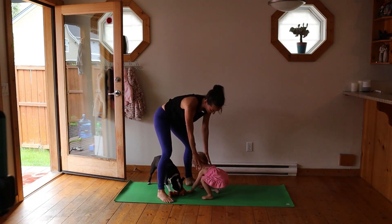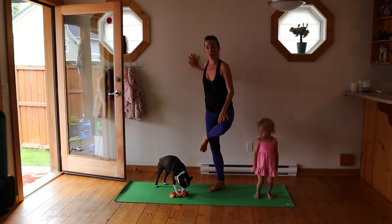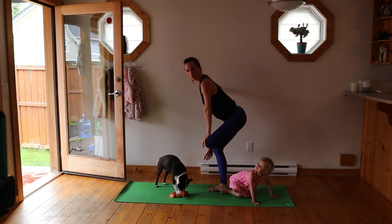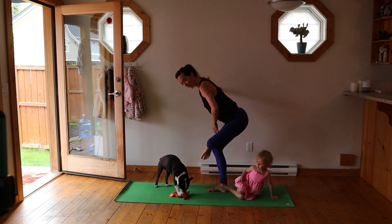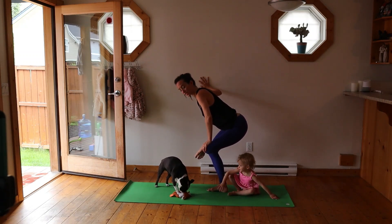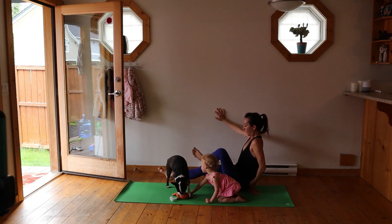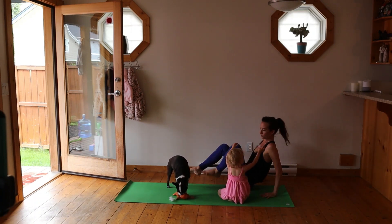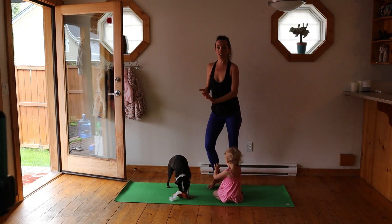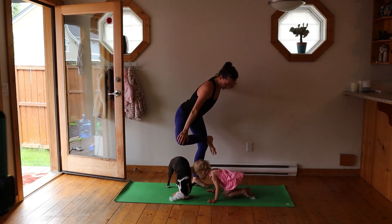Hold onto something, or if you've got great balance and you're feeling strong, hold onto nothing. Take your foot and cross it over the knee — this knee is pressing back, relaxing here, breathing, sitting back, keeping the belly engaged, stretching into the back of that hip. The lower you sit, the deeper the stretch. If this is not serving you and your legs are really exhausted, feel free to sit down and do the same thing — sit and cross this leg over. Let's switch sides — right leg up and on.